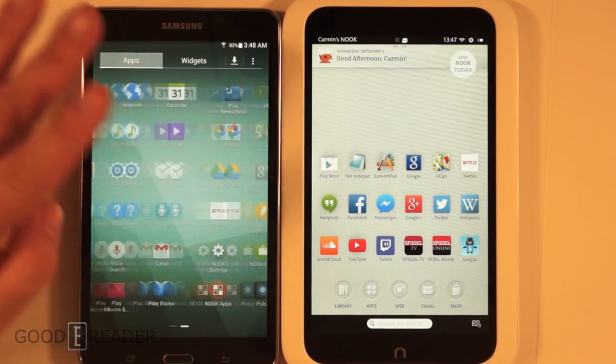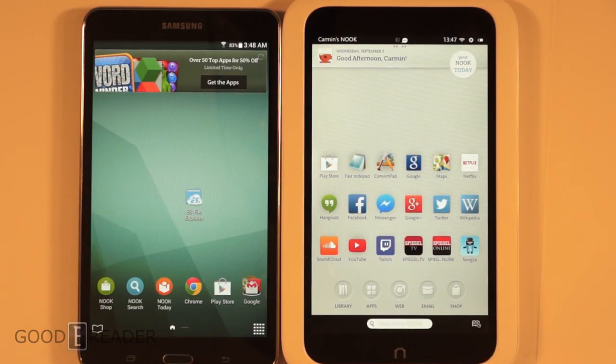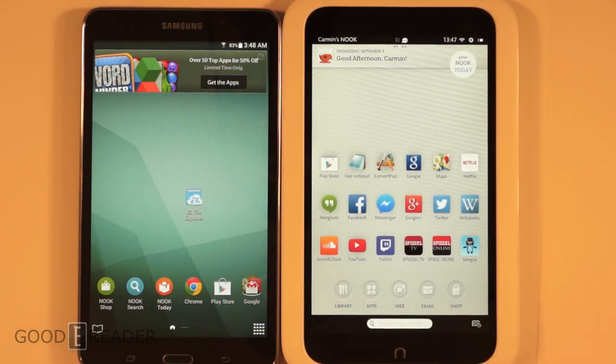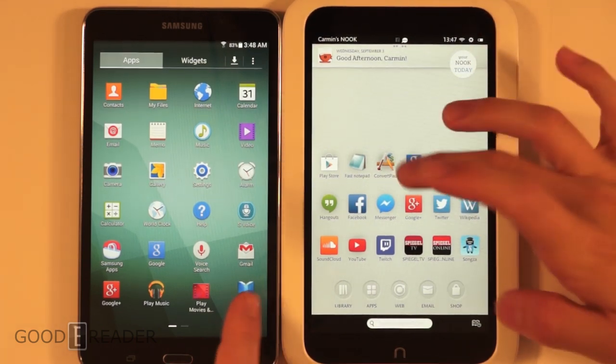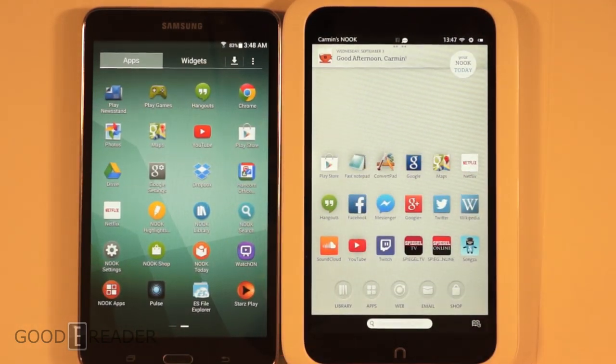You can see why Barnes & Noble partnered with Samsung for the hardware, because they were kind of trapped with proprietary plugs and an OS that people didn't really know how to use. It is a good move that they went with something a little more familiar.